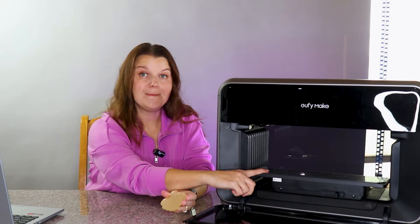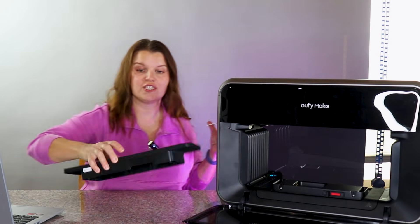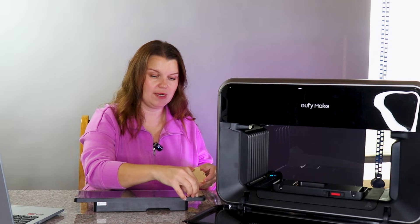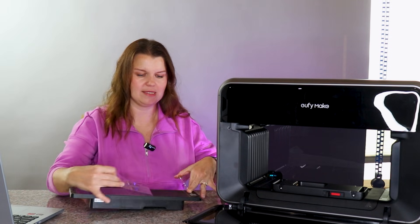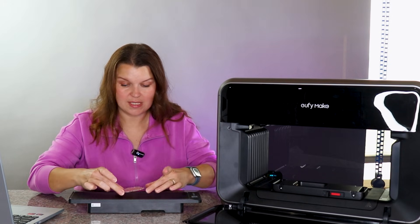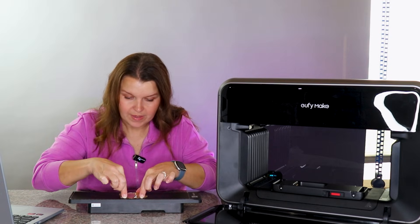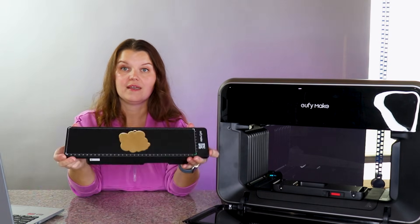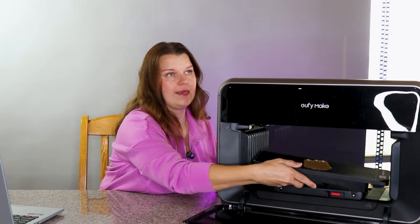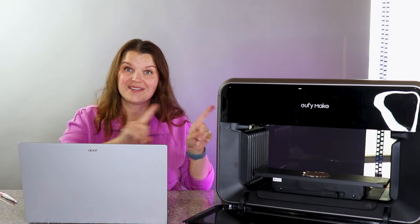This is the Eufy Make printer. I've got the mini mat here and I can easily pull it out. There's a protective coating on top to keep off dust. This is an adhesive mat, so I'm going to stick the acrylic piece right in the middle and push down really well so it doesn't move or warp during printing. We can stick it back in, lock it, and now we'll go to the Eufy software to print.